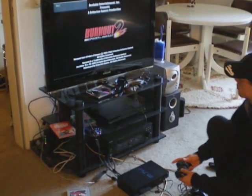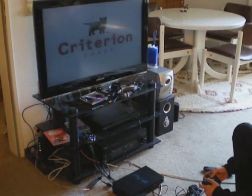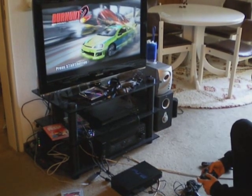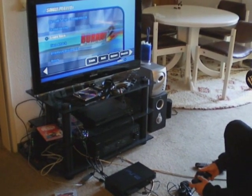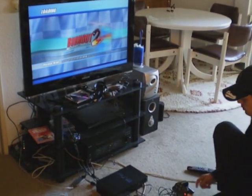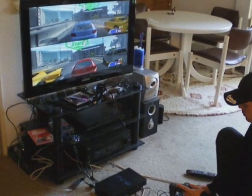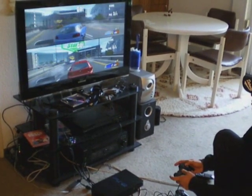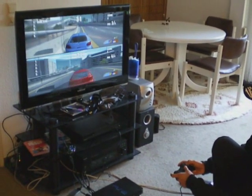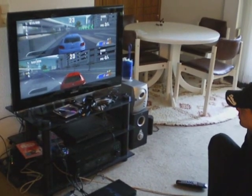Okay, there you go — Burnout is running. The versus game is working. When the controller port was broken, we didn't even have the chance to go into a multiplayer game. Well, it's working now. The top one is running fine, and the bottom one is driving perfectly. So that was a quick tutorial on how to fix your controller port cable on the PlayStation 2. Thanks everybody for watching.